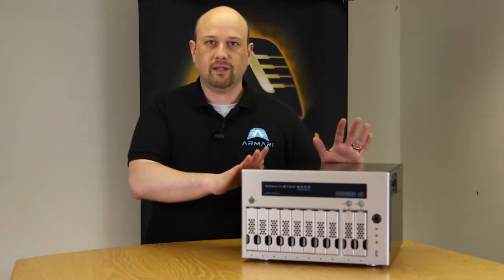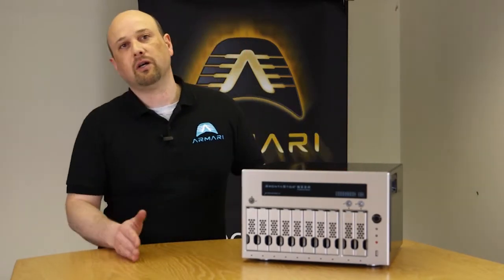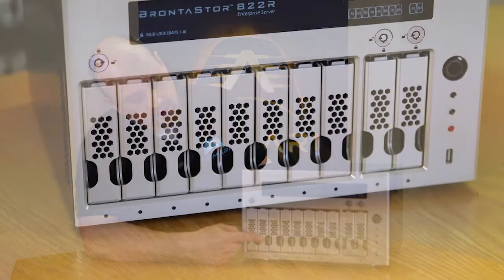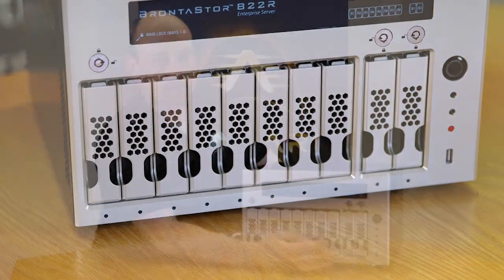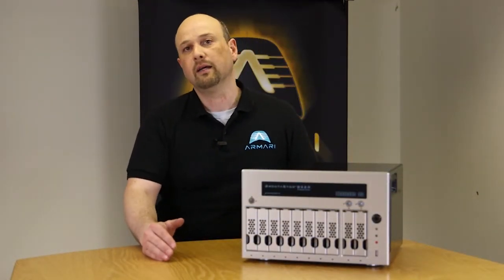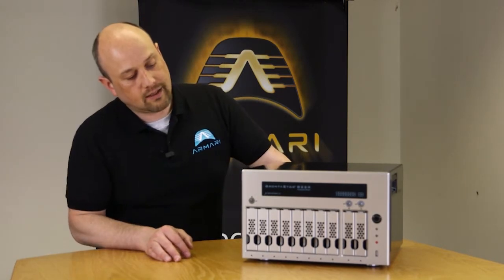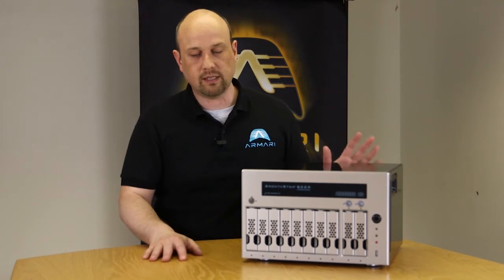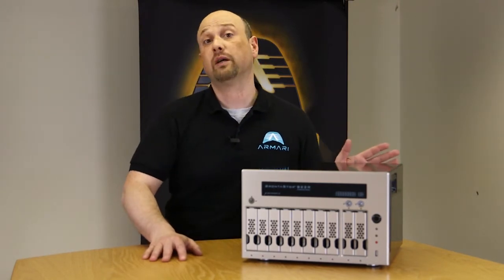This is the E4, specifically the 822R E4. That number indicates 8 RAID bays, 2 extension or backup bays, and 2 SSD bays in the back. The 'R' means redundant power, and the E4 stands for Enterprise 4. This is the Haswell version, so it has a Gen 4 processor in it.